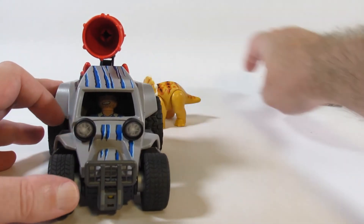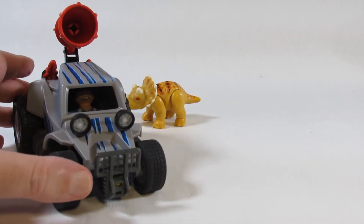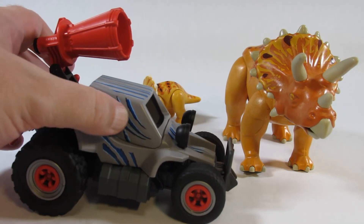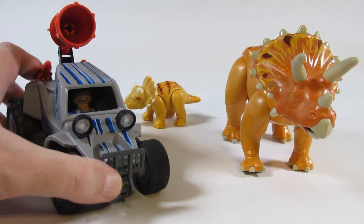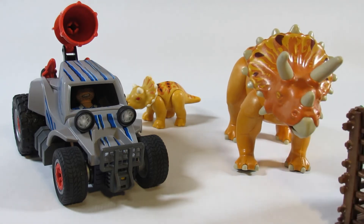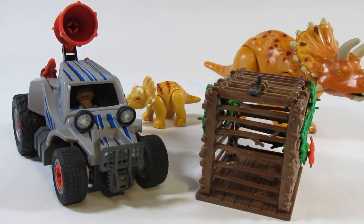All in all I'd say this is a nice set. I like the action feature — it seems to work, just takes a little practice to aim it correctly. The dinosaurs look very nice. The enemy quad looks pretty nice — it doesn't have side windows, but I think it's meant to be armored because you want to be well protected when dealing with large dinosaurs. The enemy character looks kind of interesting. I'm not sure why he would be so crazy evil but I'll have to watch the cartoon to find out more about him. This is an enjoyable set — I enjoy the dinosaurs, the cage looks nice, and the quad looks very nice. Thank you for watching my review video. Please like the video, leave a comment, and subscribe to my channel to keep up to date with my future reviews.